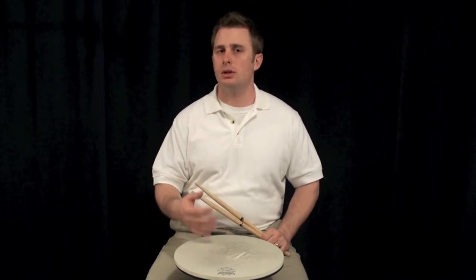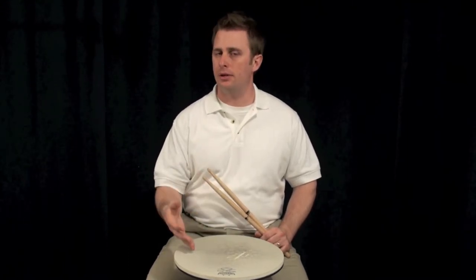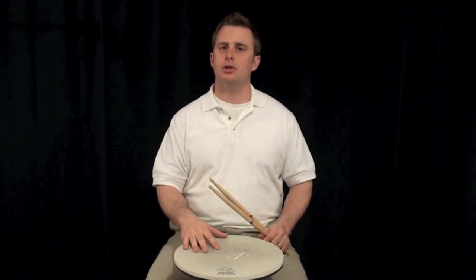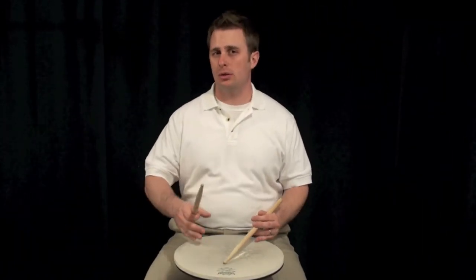So this is a one-sided rudiment. You're going to have to learn how to do it right-handed and you're going to have to learn how to do it left-handed. It's pretty simple, but it will take you a little bit to get that accent in the right spot. I'm going to walk you through this slowly.